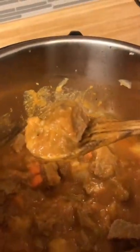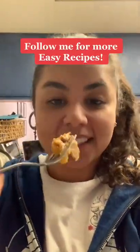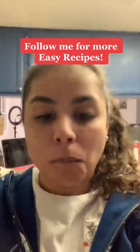There you have it — look how tender the beef came out and how soft the potatoes are, in just 35 minutes. This was so good, I'll definitely be trying more Instapot recipes, so hit that follow button for more.